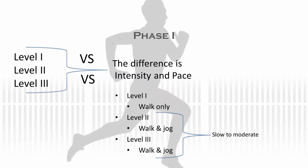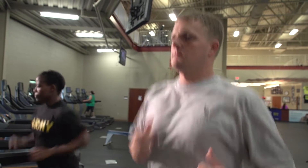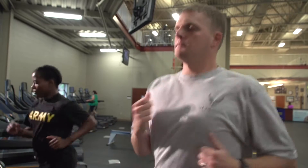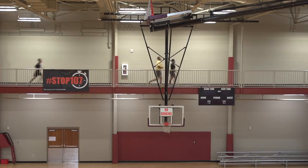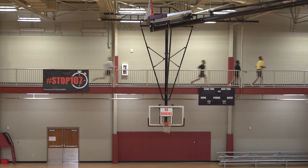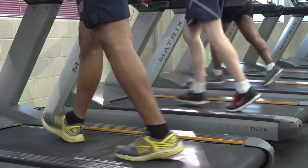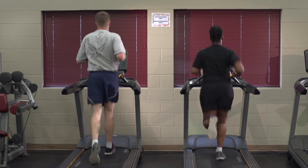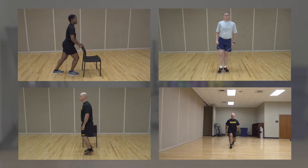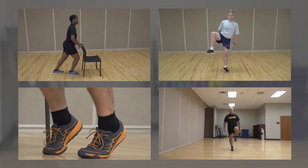Now let's discuss the difference between level one and levels two and three. That difference is the intensity and pace. The intensity for levels two and three are slow to moderate, but you should be able to do at least a jog at this pace, not a walk. You can also complete these levels on even terrain, track, or treadmill. You should not run more than three days per week, and have at least one day of rest between run days. On your non-run days, you will perform your other rehab exercises.